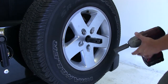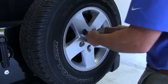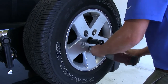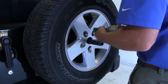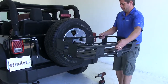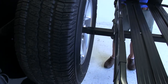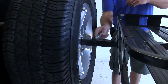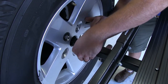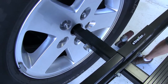We'll then start torquing the lug nuts down. With our spare tightened back on to specification, we'll bring our cargo carrier in. We'll slide the shank coming through our spare tire into the shank coming off the carrier. We'll slide the bolt through, putting a washer on each side as we slide it in, followed by a nylon lock nut. Then we just need to get this tightened down.